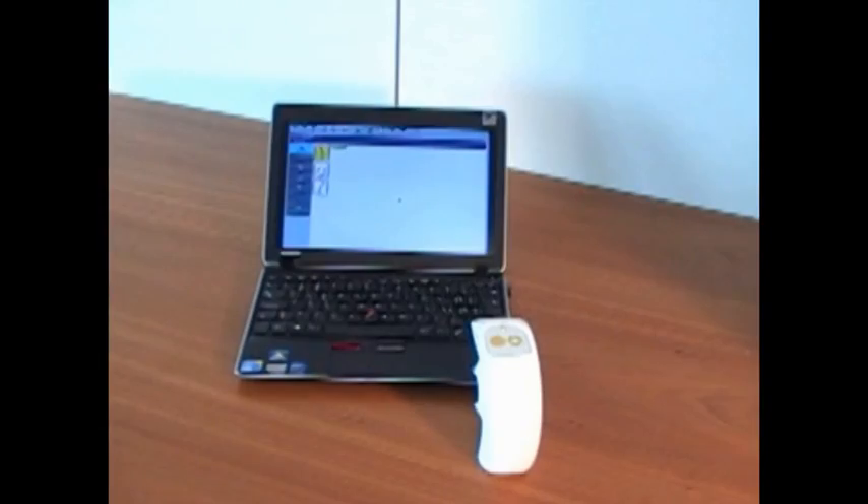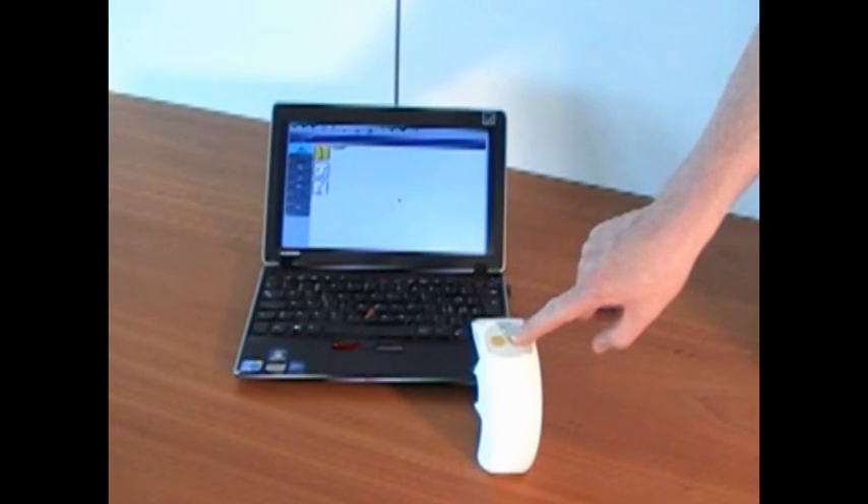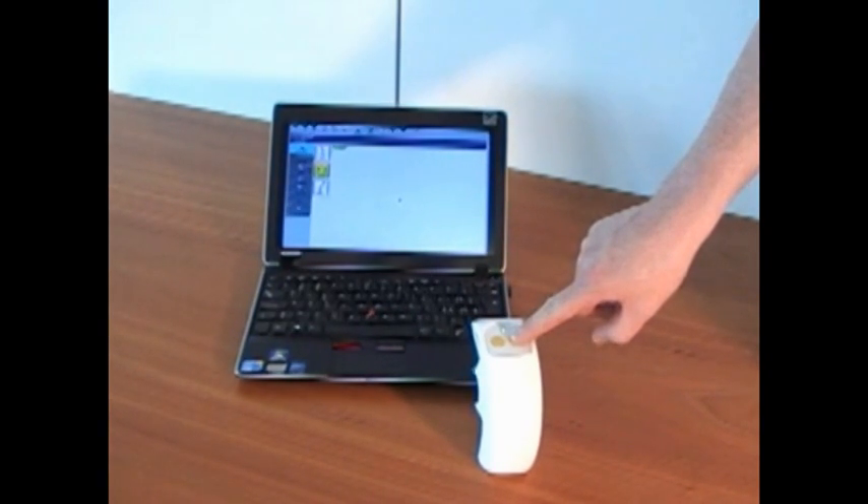By briefly pressing the right spinal mouse button, select the next posture. Then repeat the steps you did before to record data.